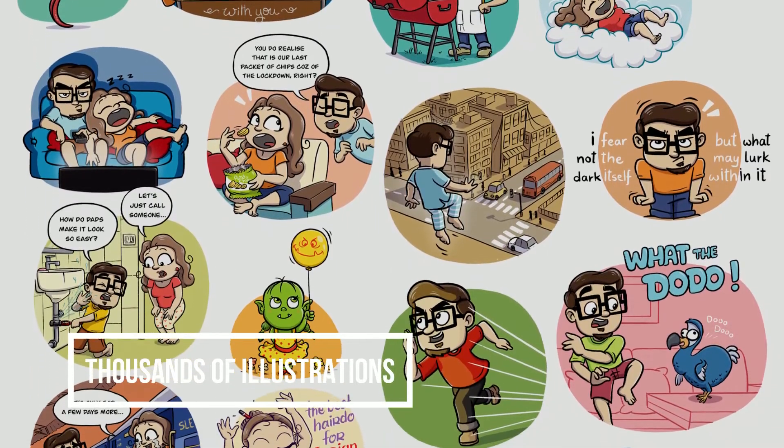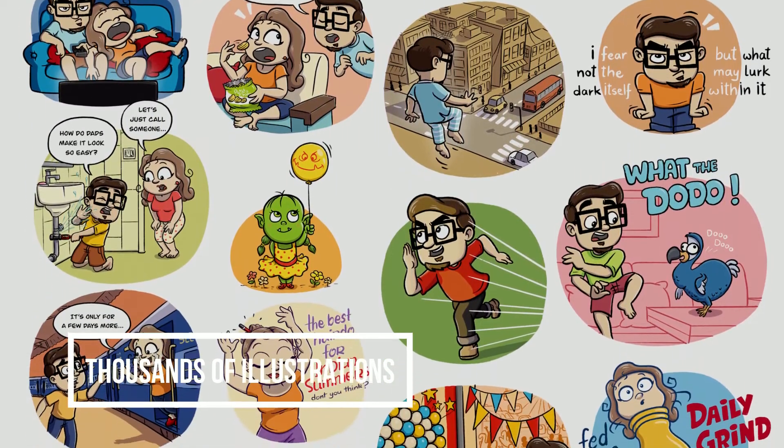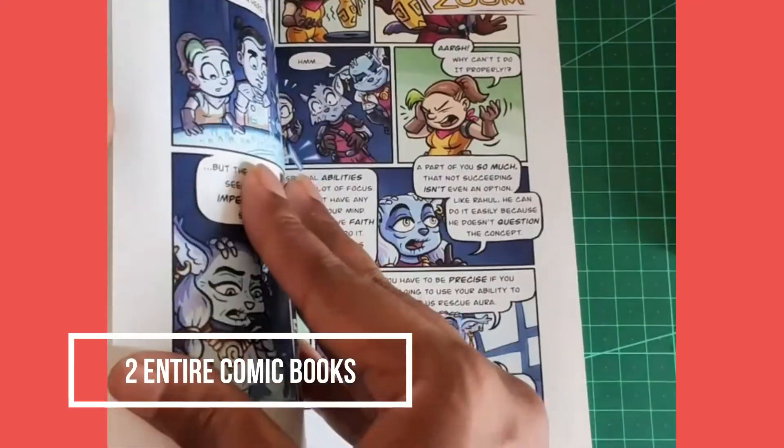I have used this same process to color thousands of illustrations in my professional work and I have also used it to color two entire comic books. And I use a leveled up version of the same process to create much more detailed work like that for my portraits and wedding invites.